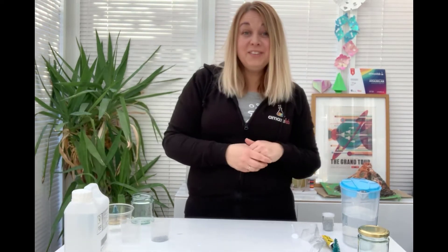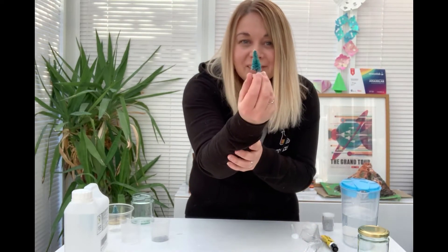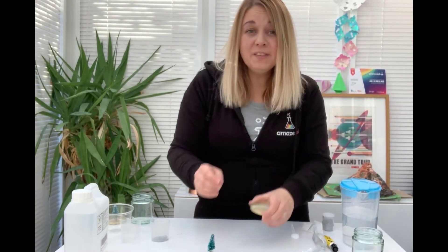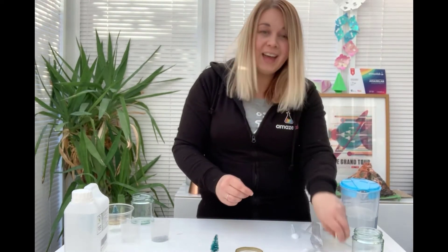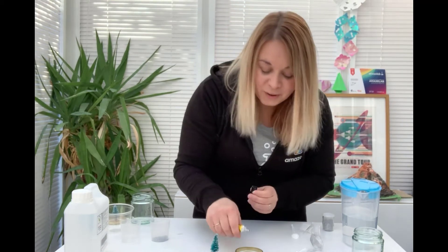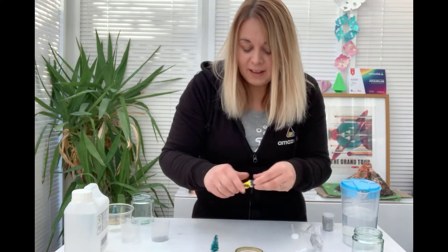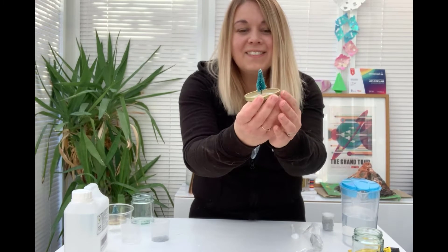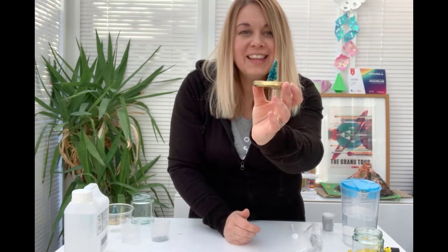So the first thing that you need to do to create your very own snow globe is to attach your character — in my case, this little tree here — to the lid of your jar. You will have to have a little bit of patience because we will need to make sure that this is securely fastened. So in order to do that, you need to take your strong waterproof glue and very carefully, making sure you don't get it on your fingers, put a blob of glue onto the lid of your jar and then take your character and attach it firmly like so. I've now got my little tree firmly attached to the lid of my jar.